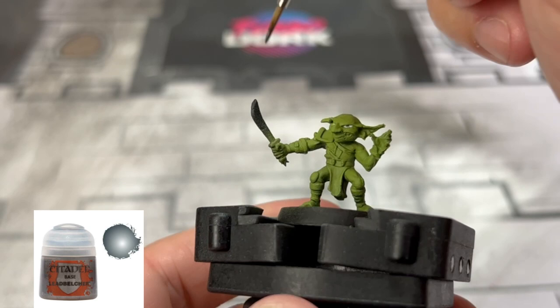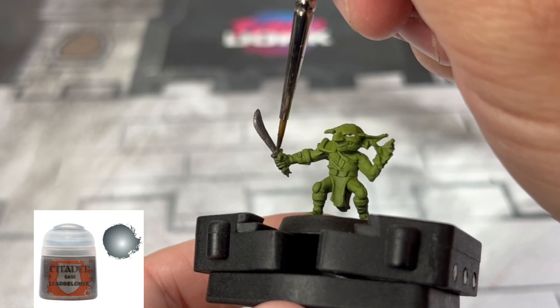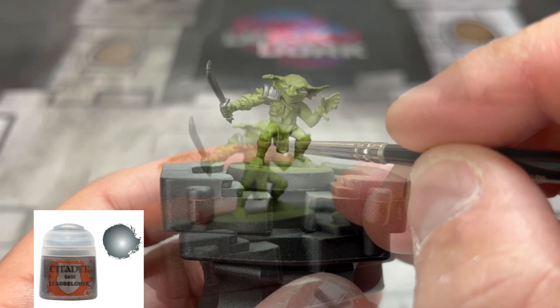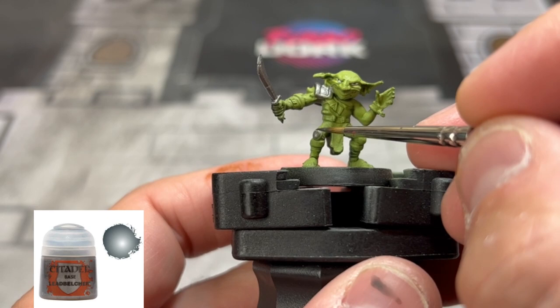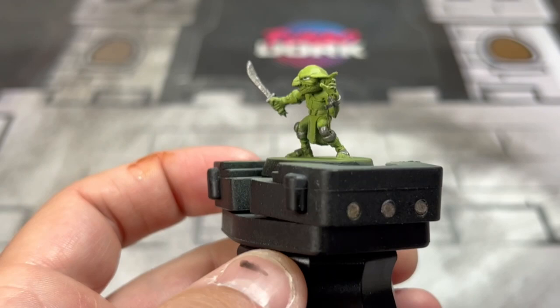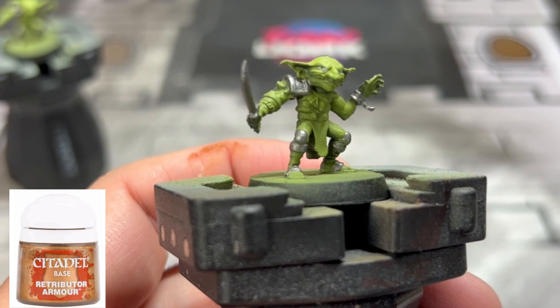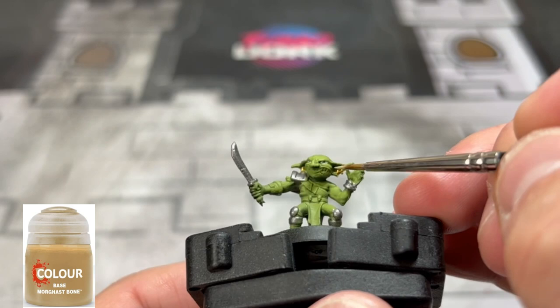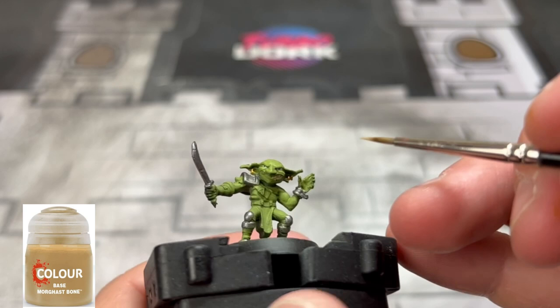For all of our little metal bits and pieces, we're going to take some Lead Belcher and slap that on. For our little goblin earrings — probably ones he stole from a treasure trove — we're going to use some Retributor Armor. For our little angry goblin teeth, we're going to use some Morghast Bone.